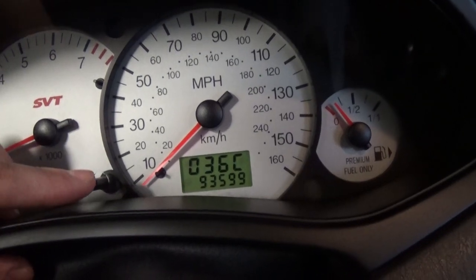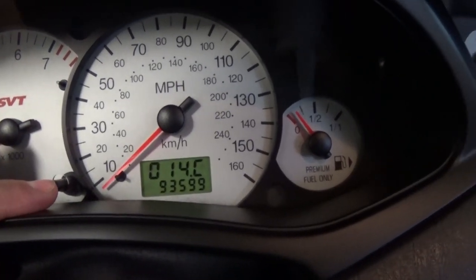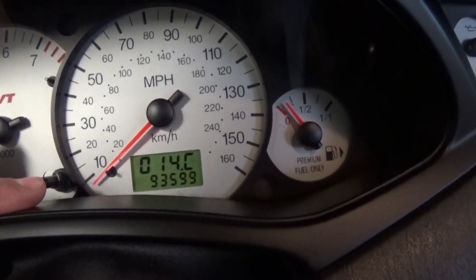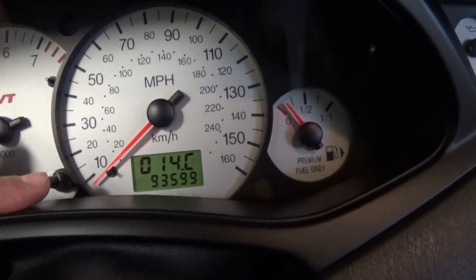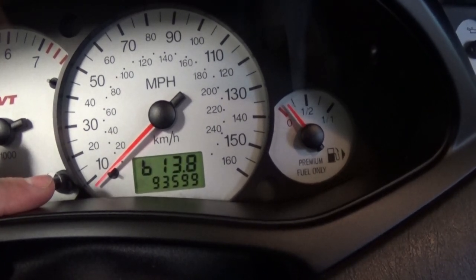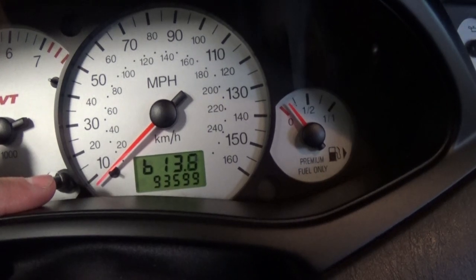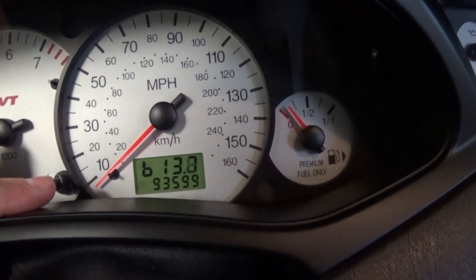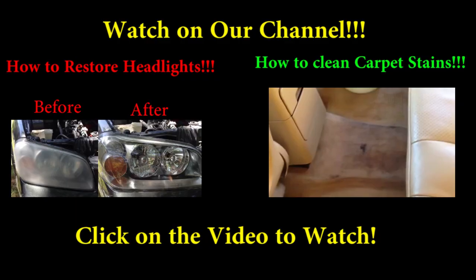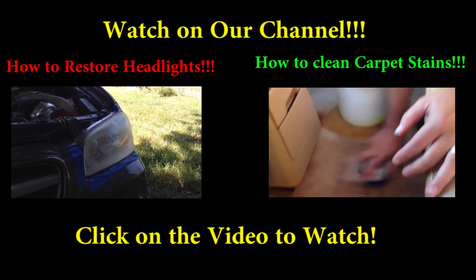After the coolant temperature, which is in Celsius, you can check your outside temperature — the temperature of the air, the ambient temperature. It's 14 degrees Celsius right now. The one that says P stands for battery voltage — as you can see, 13.7 to 13.8 volts, so it's perfect. And there is more that you can just go around and look at.